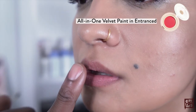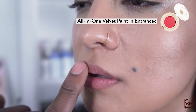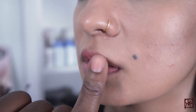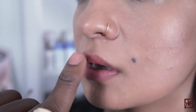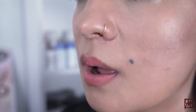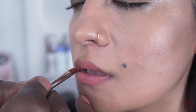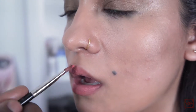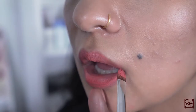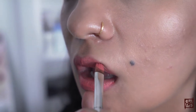Next, applying the all-in-one velvet paint in the shade of Entranced, which is a really beautiful, universal pink that works well with all skin tones. A finger will allow you to have a very sheer application of product, but going over it with a brush will totally pump up the look for more intensity, creating a really stunning, bold statement.